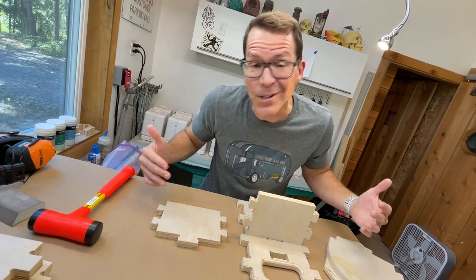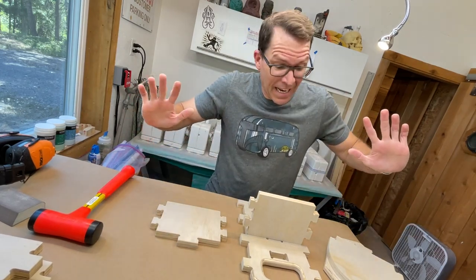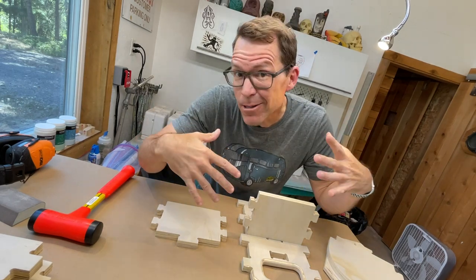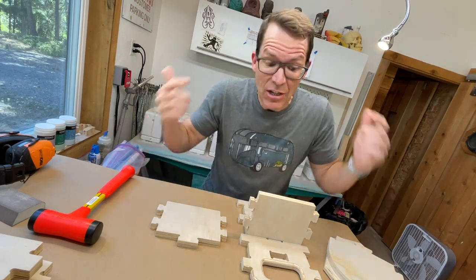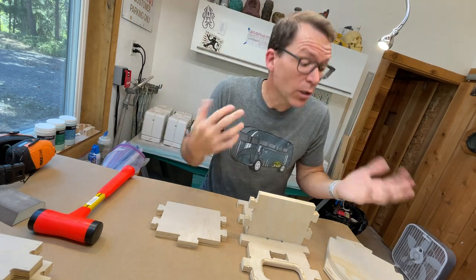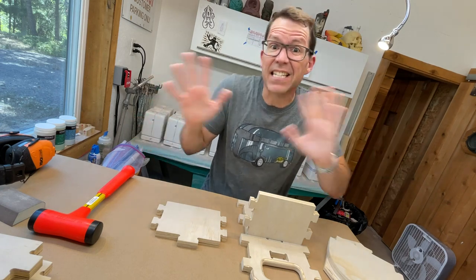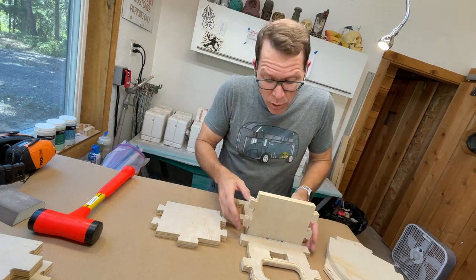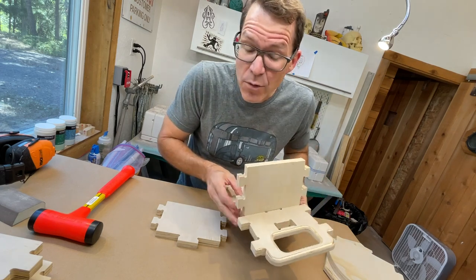It's the moment of truth — I'm going to try to stick all this stuff together. It's a really tight fit, so tight that I'm worried that some of these things, once I get them together, I'll never get them apart again. So I have to decide now: how are we going to lock this stuff together? Is it going to be glue? Nails? Screws? I think I'm going to figure it out as I go along.